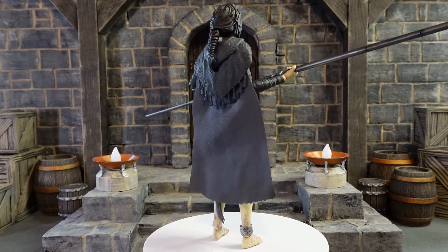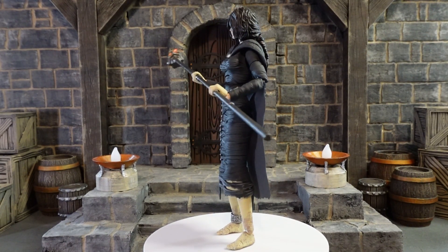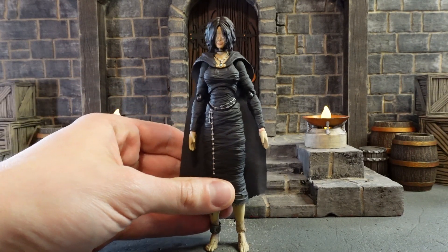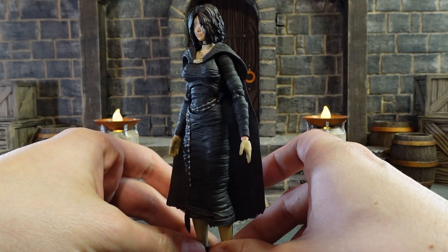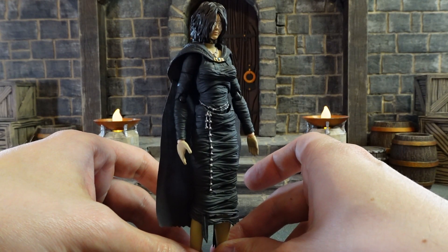The Maiden in Black is cool in its own way but it functions very differently from the Fluted Armor. Let's get her off the stand and take a closer look. The Maiden in Black is of course the non-playable character that resides in the Nexus and although her origin is never really explained, we do know that she's a very powerful demon. She helps you through the game by allowing you to level up your character in exchange for souls you collected, and if you played the PlayStation 5 version then you can definitely see that this is an awesome rendition of her in action figure form.